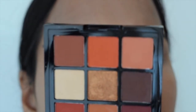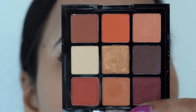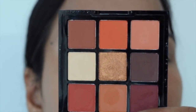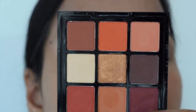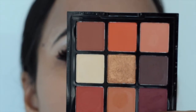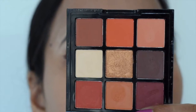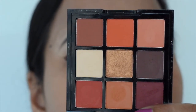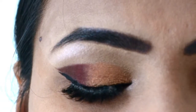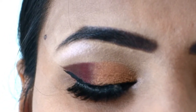I wanted to try it and share it because it is pigmented. I applied it on my eyes and it is pigmented — you can see it from all the colors. It is perfect for the festive season. Whether you want to invest in eye makeup or not, this palette is perfect, and I will give you a link in the description box.